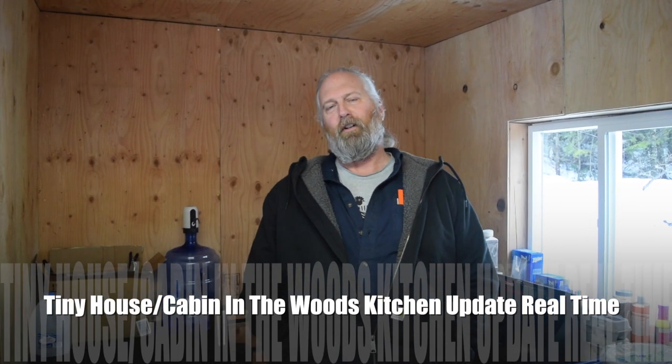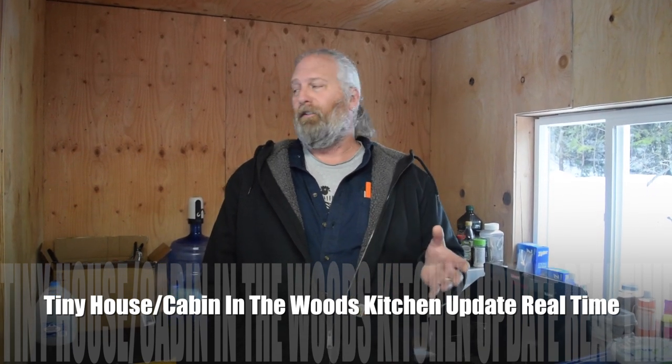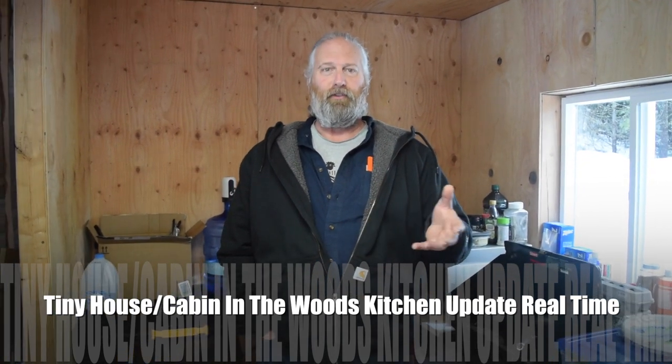Hey, Kevin here. I just wanted to show you our tiny kitchen in a tiny house hack. What I want to show you is that you can move in before you're finished if necessity dictates and still function inside the space. I'll walk you through what we were doing, how we're getting away with this, and the pros and cons. Don't forget to subscribe, like, and ring the bell for new videos.